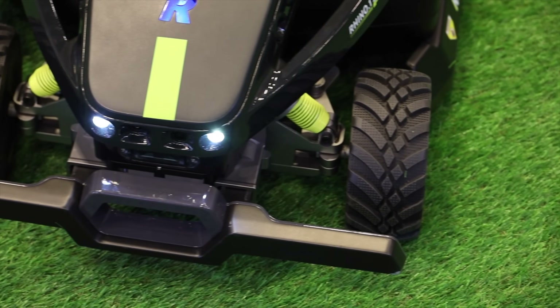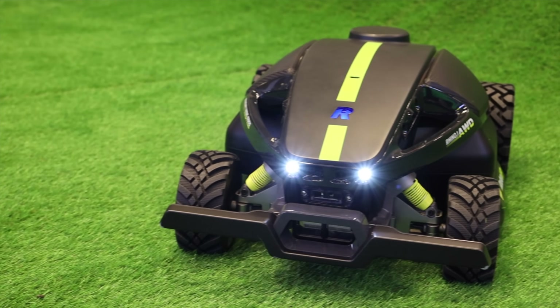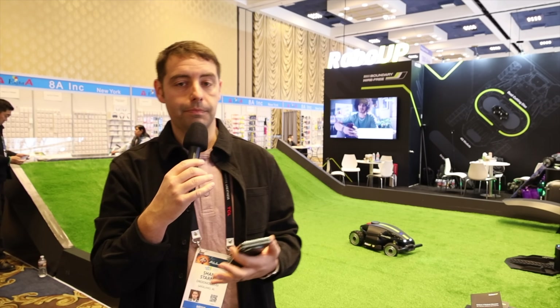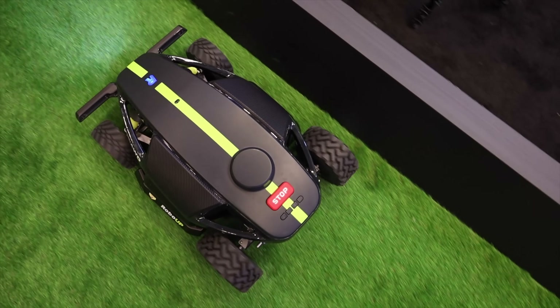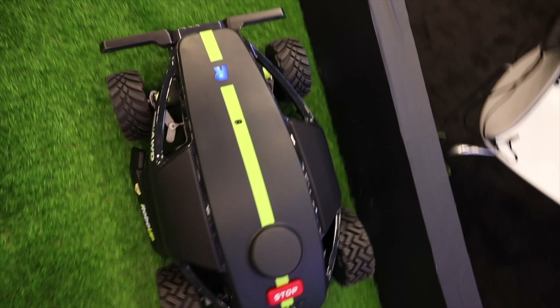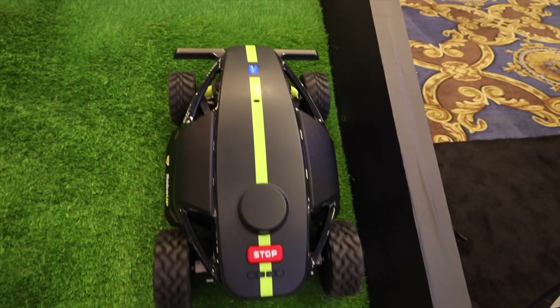Another thing that really stands out about the Rhino One is the AI technology built into this robotic mower. It has AI vision for enhanced obstacle avoidance — it can work its way around gardens, plants, pets, and animals. It can also get to the very edge, which is something that other mowers using a wire, and even some wireless mowers, cannot achieve. Usually with robotic mowers you have a good two or three inches of grass they cannot cut, but this is able to get all the way to the edge.